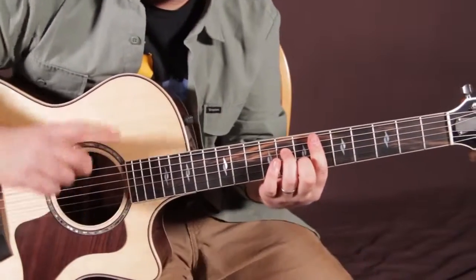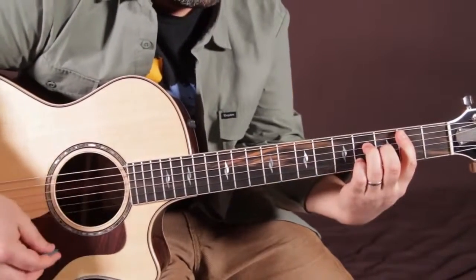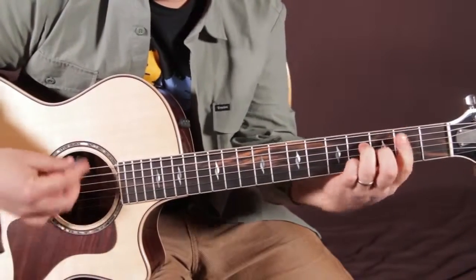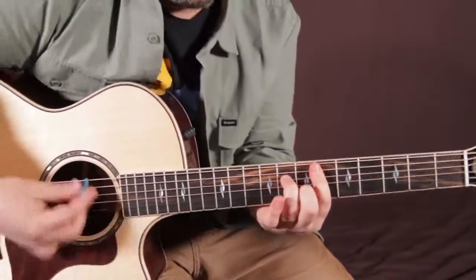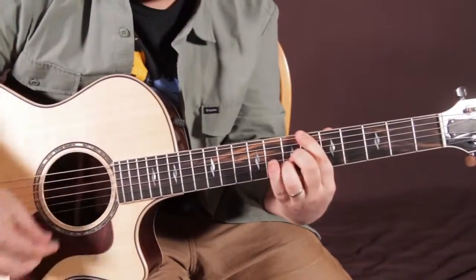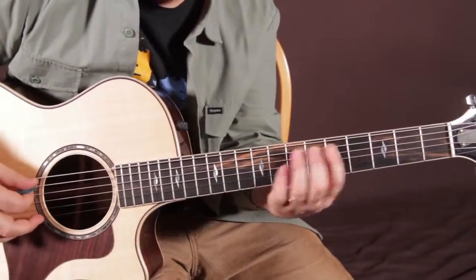Here it is where it doesn't do that. There are little bass lines — this is a cool part on that turnaround. Starts over right there, so listen for that.